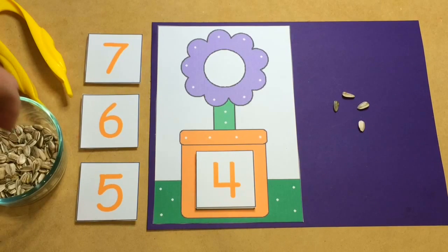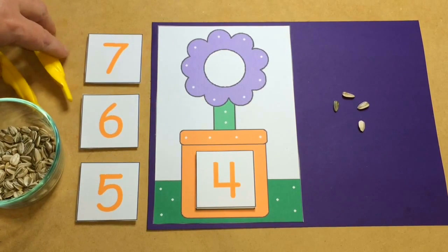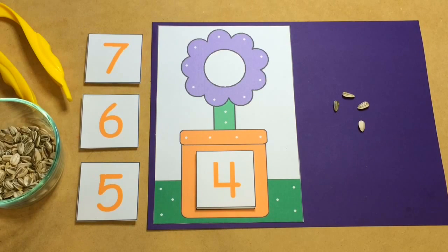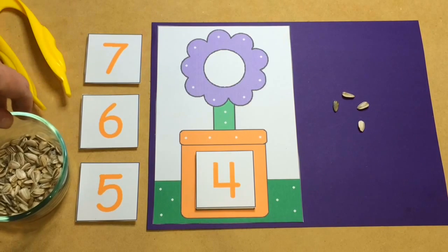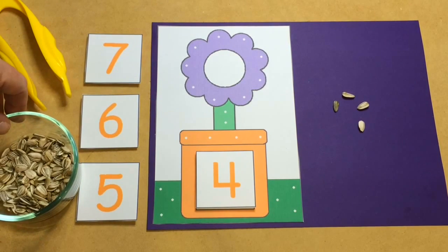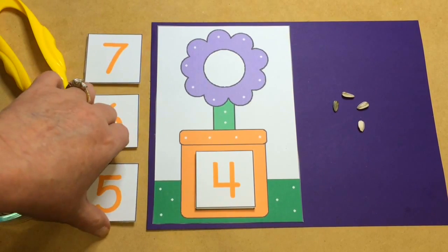Children really love this activity and they really love to work with these seeds. It's great for fine motor skills. If you have not subscribed to my YouTube channel, please do so you can be notified when new videos are released. Also, please sign up for my free weekly newsletter at ChildCareLand.com or ChildCareLandBlog.com. If you like the material I present in these videos, please like, comment, and share.